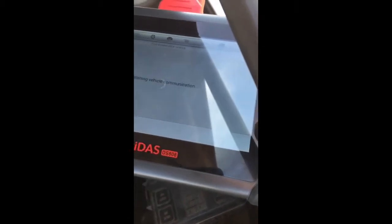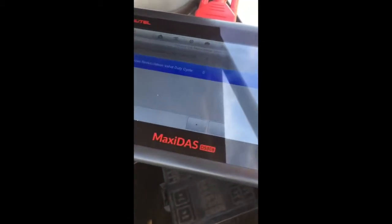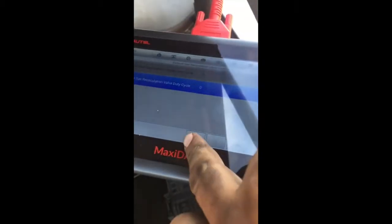And with the EGR taken out, you can actually look at it and view it and see if it's functioning properly or if it's getting stuck or whatnot.